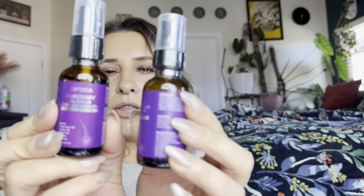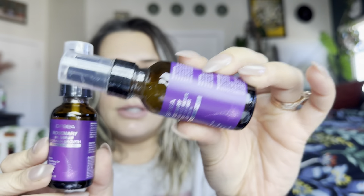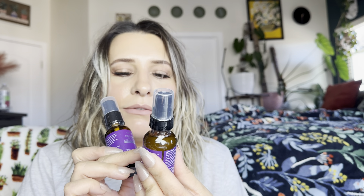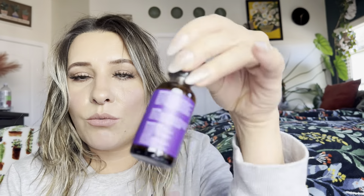So it does come with two different products. You can see this one's a little more milky — this is the rosemary water and rice water spray for hair growth. And then this one is the rosemary oil serum for hair growth. So this is an oil, this is a rice water.